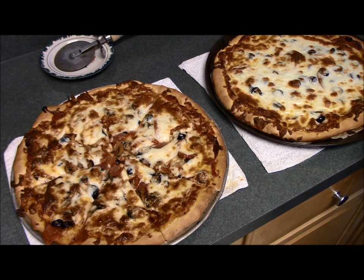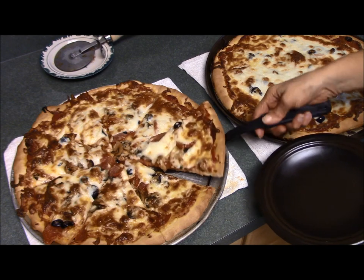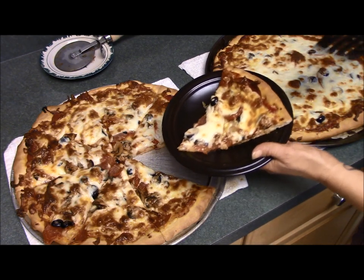These pizzas baked for 15 minutes and they are ready to serve right now — and I have a hungry family waiting to eat them! I hope you found this video helpful. The links for the pizza crust recipe and the sauce recipe can be found below. Thanks for joining me.